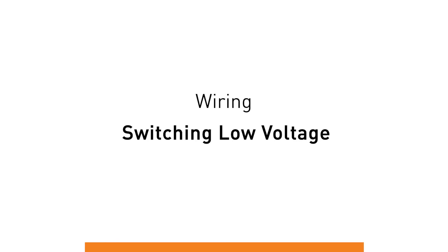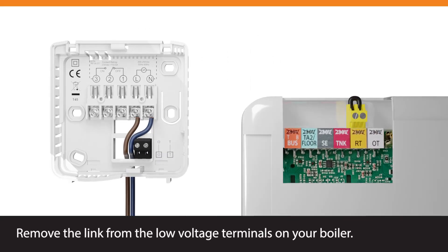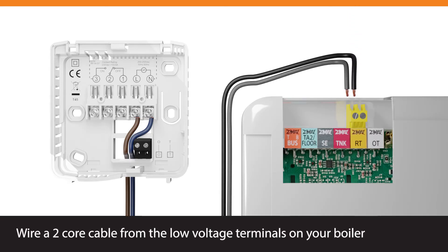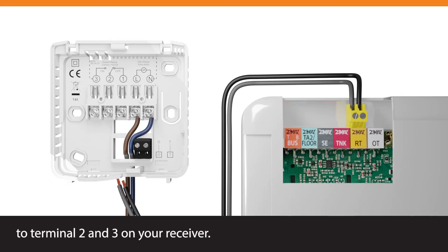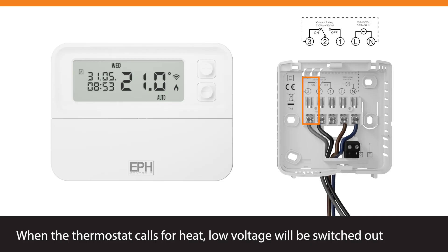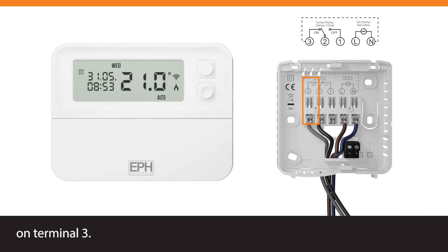Wiring, switching low voltage. Remove the link from the low voltage terminals on your boiler. Wire a two core cable from the low voltage terminals on your boiler to terminal 2 and 3 on your receiver. When the thermostat calls for heat, low voltage will be switched out on terminal 3.